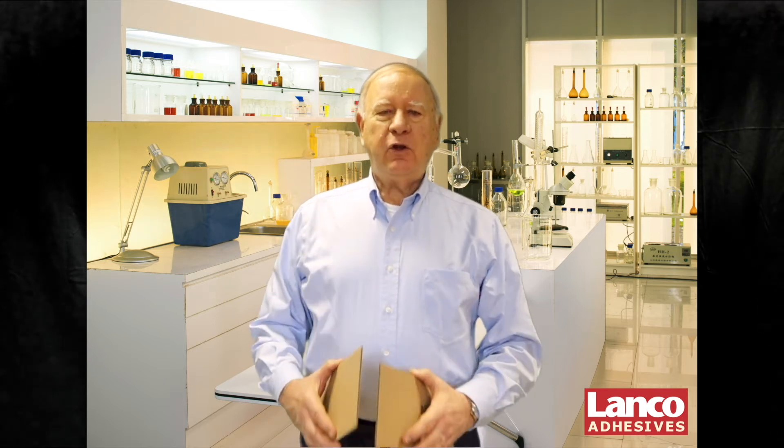My name is Chuck Klein. I'm the technical manager here at Lanco Adhesives, and in this video, I want to discuss cohesive failure, how to identify it, and how to correct it.